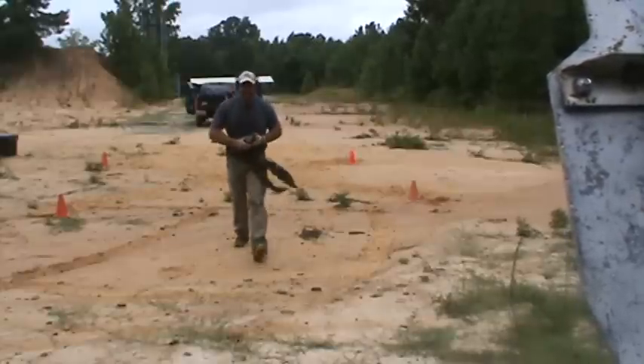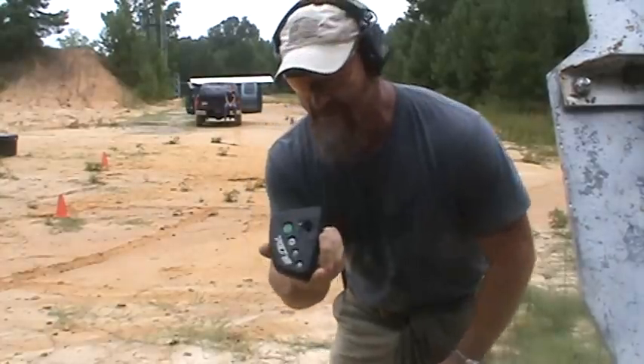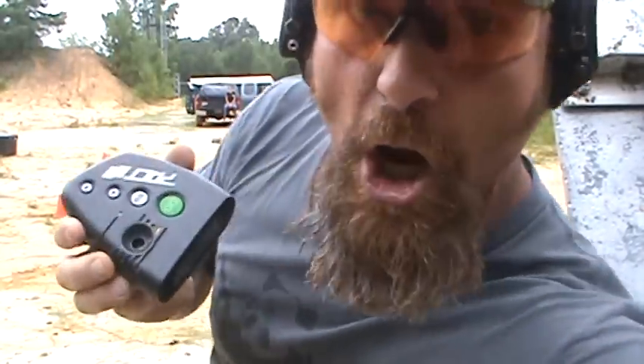Well, if I didn't get cocky at the end and spray and pray, I would have had a better time. But since I had those two misses, mediocre. 22.02. Get you some.